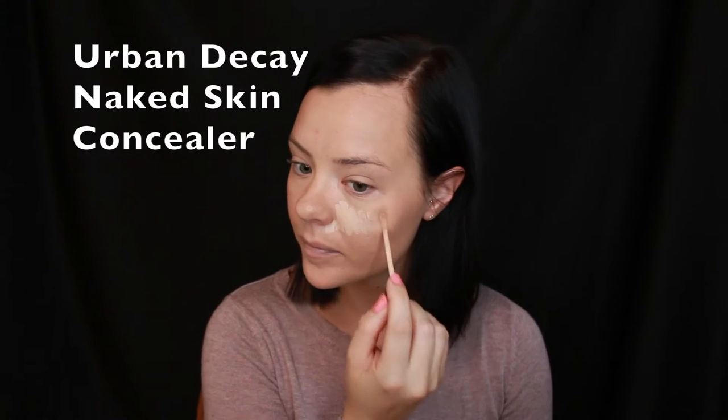Using the Urban Decay Naked Concealer, I'm going to put that underneath my eyes, a little bit on my forehead, on my chin, and down the bridge of the nose, and then I'm blending it out again with the same Beauty Blender.